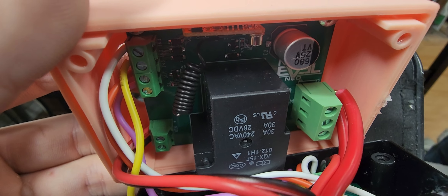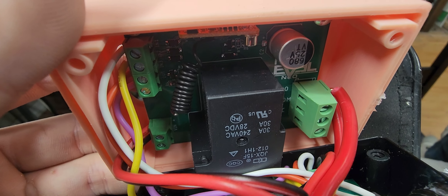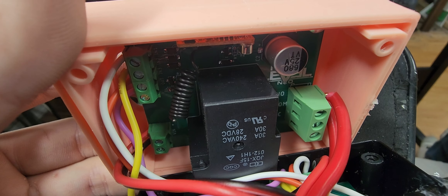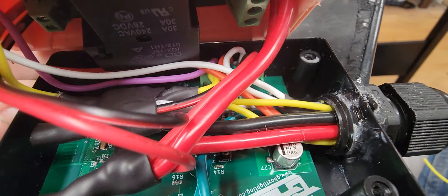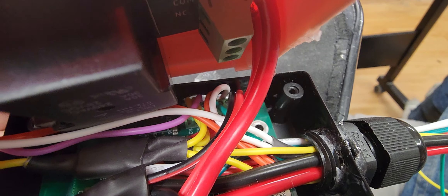I run three signal wires: a turn signal, a DRL, and a brake — in this case because these are for taillights. Generally if it's headlights I do both turn signals and the DRL. I also have the party mode wire that runs straight down to the EXT connection on the ghost controller. In this case, because it is taillights, I am doing both turn signals.